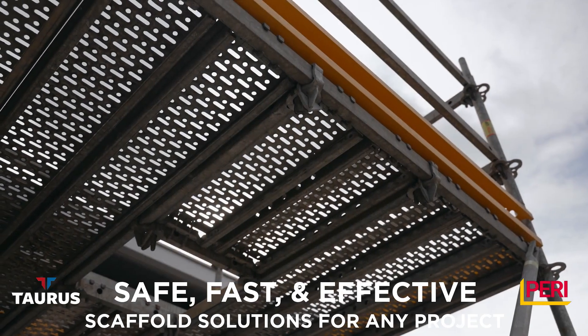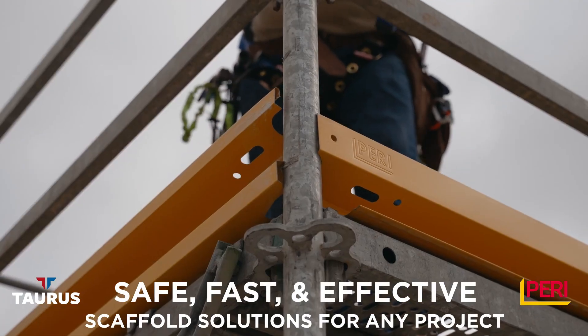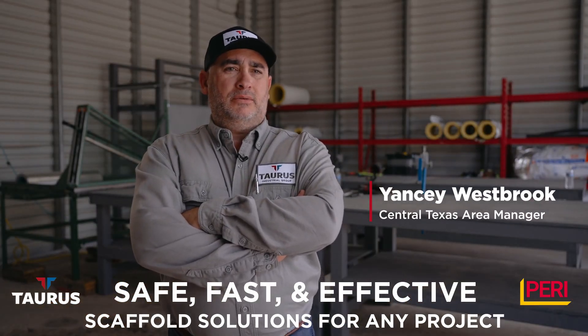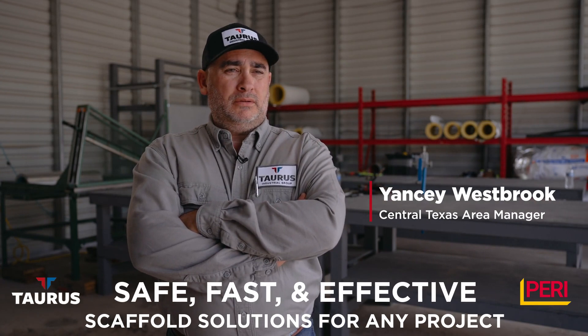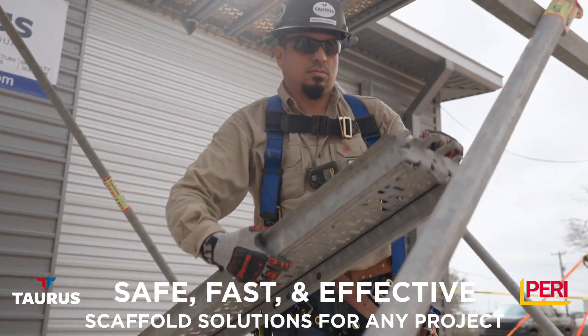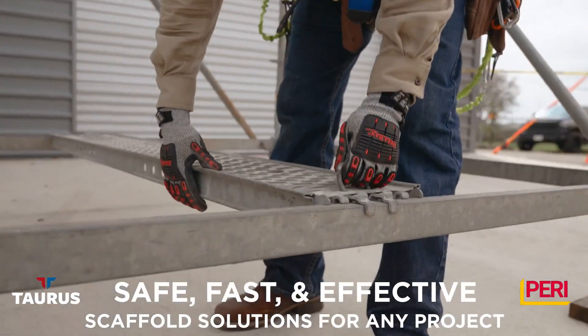Perry Scaffold is very innovative. It's designed in a way that allows you to make safe level decks without the use of any type of wood products. It allows you to install toe boards without the use of nails or wire of any sort. It keeps job sites cleaner.